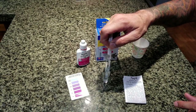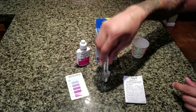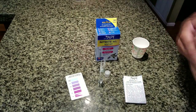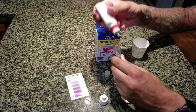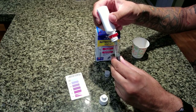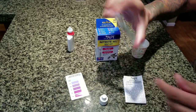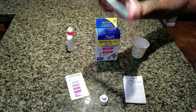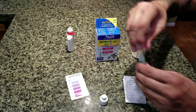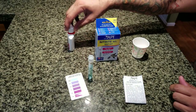A couple more drops — okay, that's exactly to that line, so that's five mils of sample water. Next, you take your reagent and this calls for five drops. And this one you just shake for about five to ten seconds. Then we're going to let this sit for five minutes and come back to see if that color has changed.